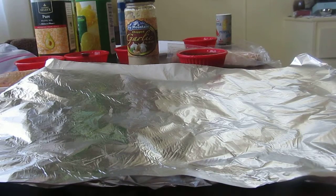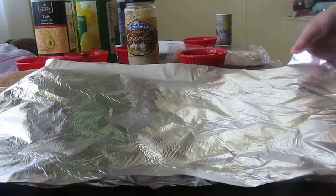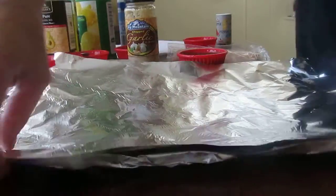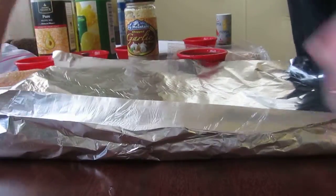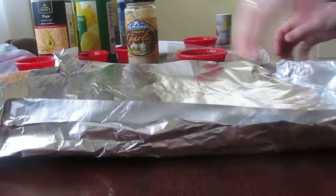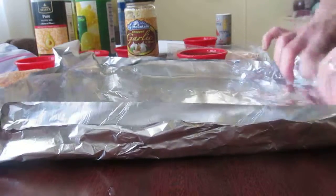Hi everybody. Today's recipe is salmon wrapped in foil. What you're going to start off with is a very large sheet of aluminum foil — I suggest heavy duty. If you don't have heavy duty foil, you could use two sheets. What you're going to do is start with a little wall with the foil, so that when you pour your spices on there and the oil, it won't spill out.